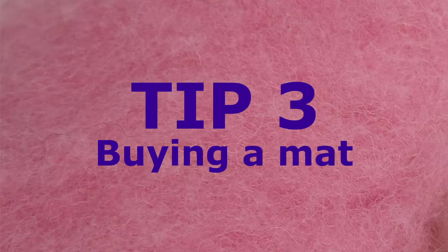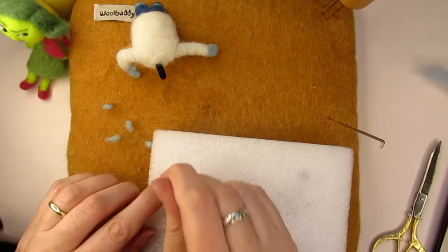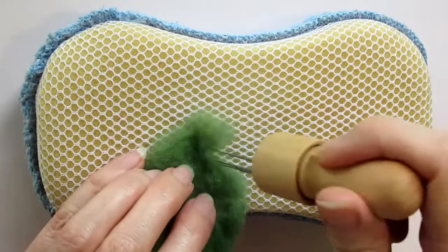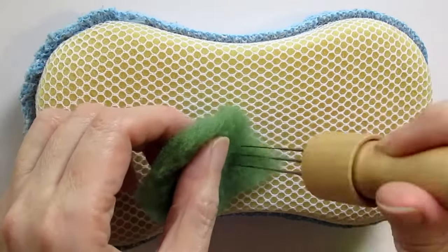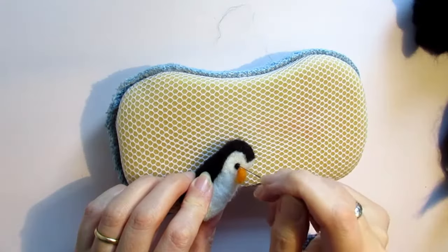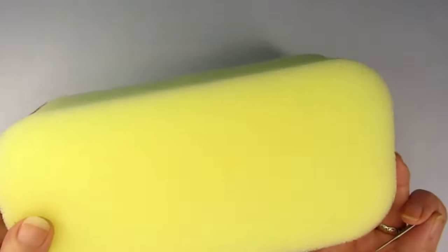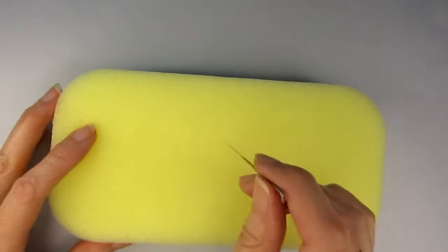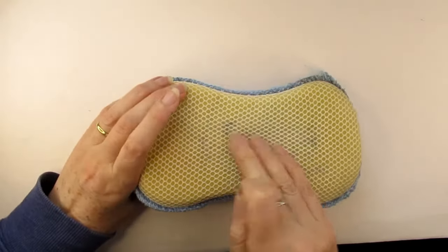My third tip is don't buy an expensive felting mat until you know you love felting — that way you'll also have an idea what kind of felting you prefer to do, as this might affect your decision. You can use a basic sponge, like a car cleaning sponge, or any sponge you might have lying around the house. The mat basically protects your working surface by giving the needle something to go into when it comes out the other side of your wool. A cheap sponge is ideal when you're an absolute beginner, though after a while bits of the sponge will break off so they're not a long lasting solution.